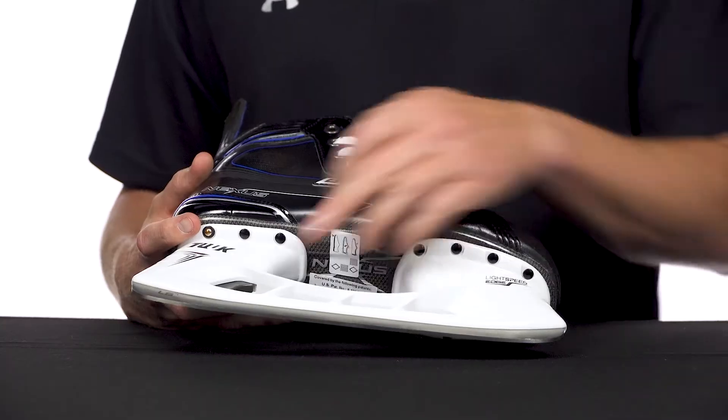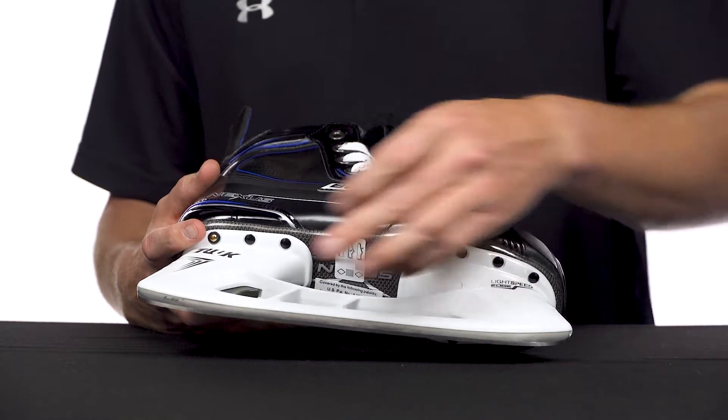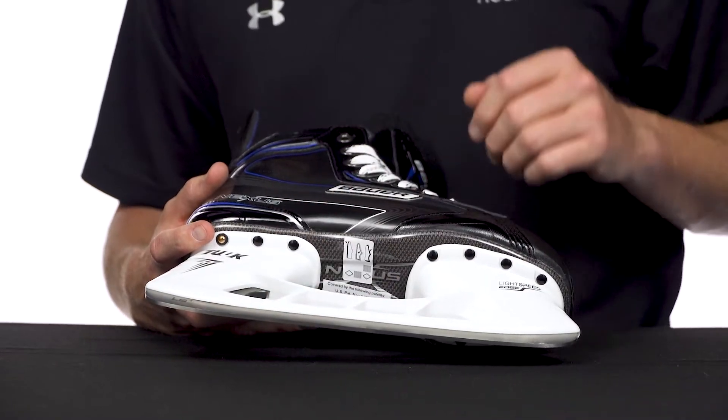Tuuk Lightspeed edge holder with the quick release trigger system — most popular in the NHL thanks to that feature because it allows you to swap out your steel in seconds.